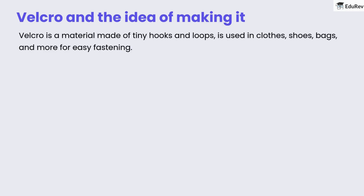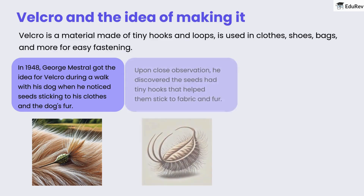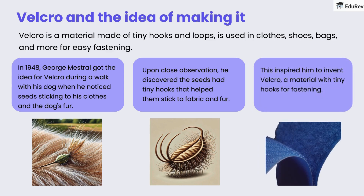Speaking of seeds, let's discuss Velcro and the idea behind making it. Velcro is a material made of tiny hooks and loops, used in clothes, shoes, bags, and more for easy fastening. In 1948, George Mestrel got the idea for Velcro during a walk with his dog, when he noticed seeds sticking to his clothes and the dog's fur. Upon close observation, he discovered the seeds had tiny hooks that helped them stick to fabric and fur. This inspired him to invent Velcro — a material with tiny hooks for fastening.